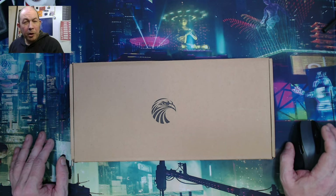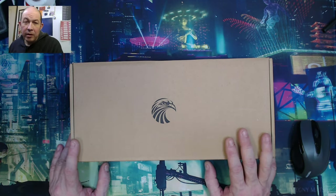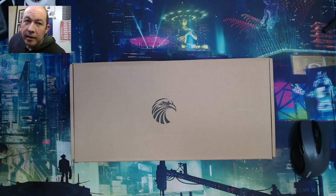Howdy folks, Bad Mark here with Mech Tech, once again bringing you another update from keyboard world. Today we're just doing a quick unboxing of another EUSU board. I say 'another' because I've actually been modifying quite a few EUSU boards if you've been watching my channel.